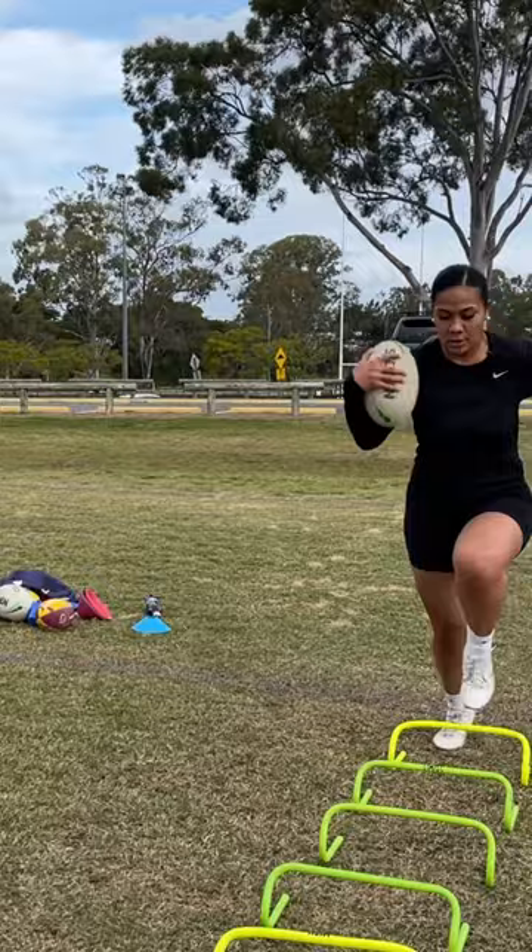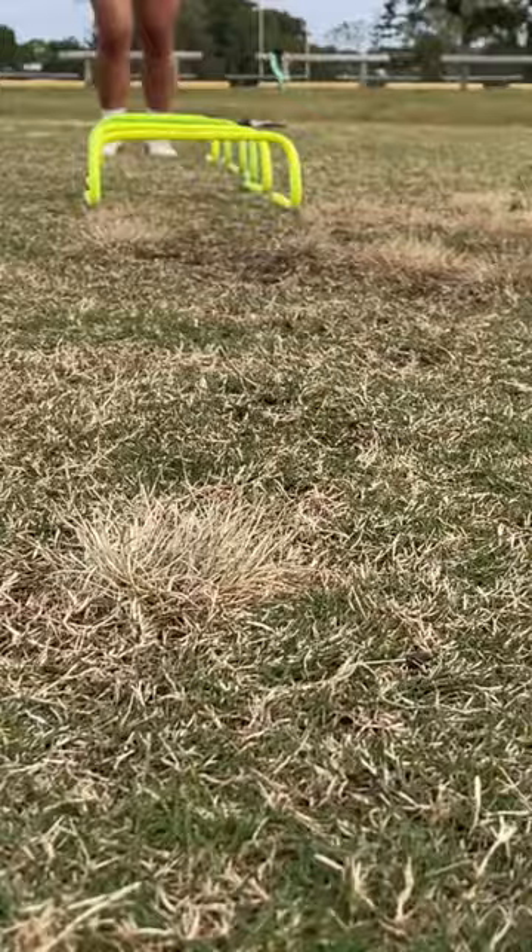Into the pad. Nice, yeah, good. Lower your body height when you get out of the drill. Yeah, nice — that's perfect.